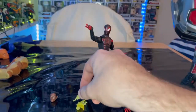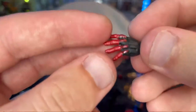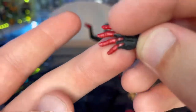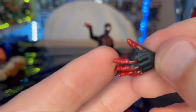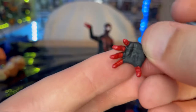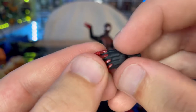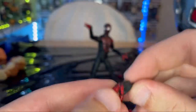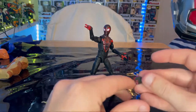You get two of those, one for each hand. Then you get two wall crawling hands. I like the metallic knuckle protectors with the red, especially on the thumb. You get red fingers, black for the rest, with some nice sculpting for the padding. You get two of those, which we rarely ever get — I wasn't sure we were getting wall crawling hands.